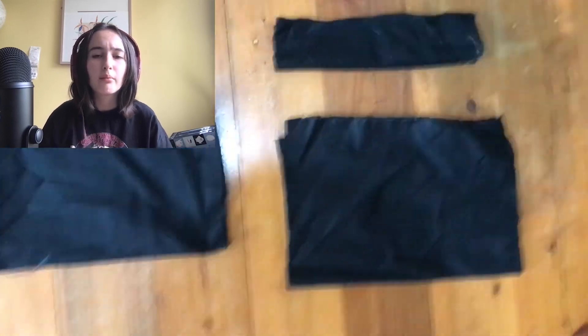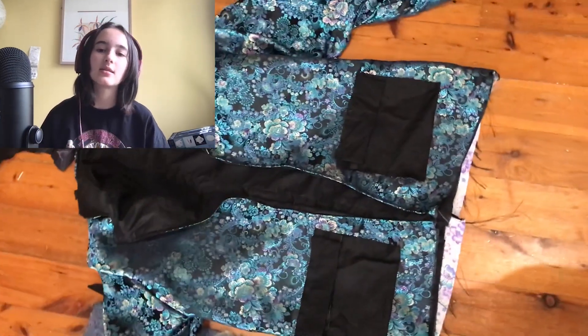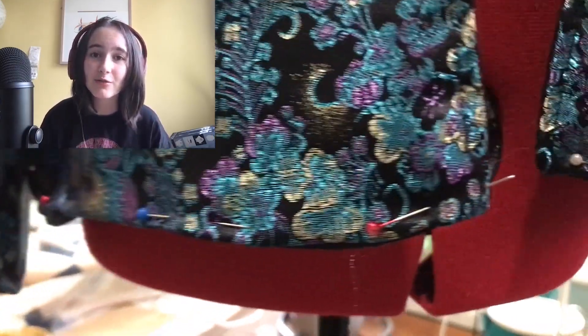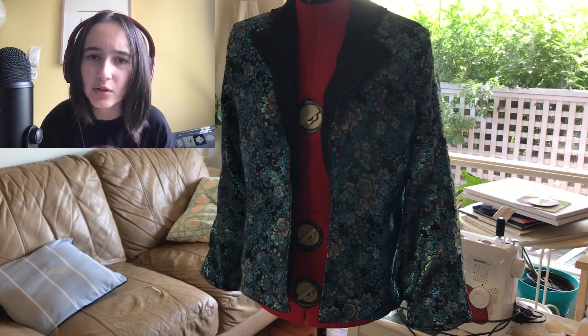And there's the back. Oh yeah, I was gonna add pockets but I got too scared since I had to cut a hole in the fabric that, as you already saw, frays crazy — frays so much — and I didn't want it to all fall apart because I would cry.